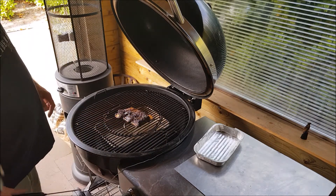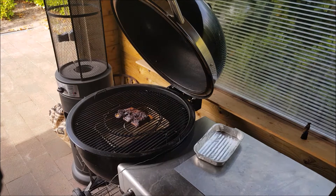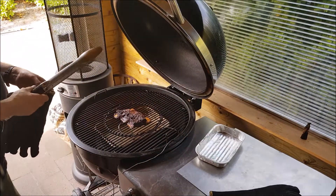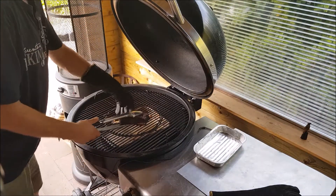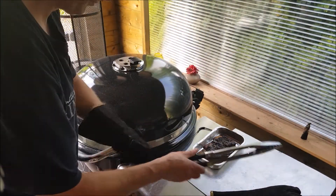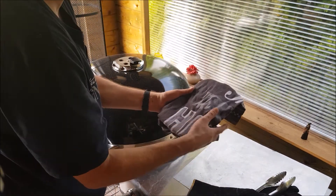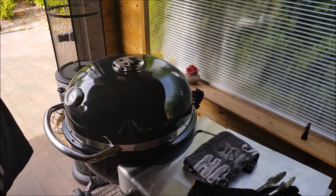93 degrees inside — probe tender, goes in like butter. I will take it out and put it in a tray. As you can see it has pulled back from the beef completely. I will cover it with a towel so the heat can stay in a little bit, but it can still breathe so it won't get mushy inside. I will leave it to rest for about 45 minutes to an hour.